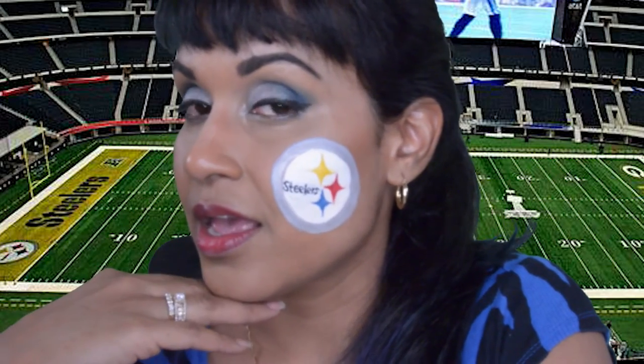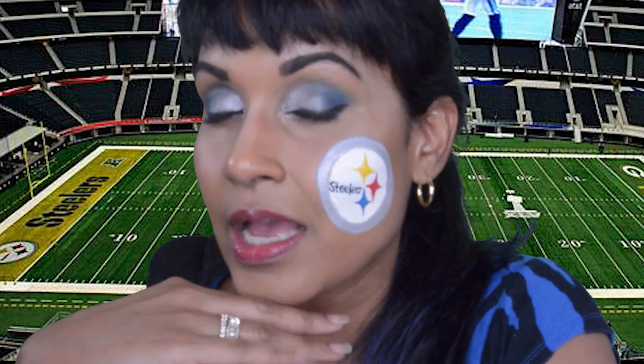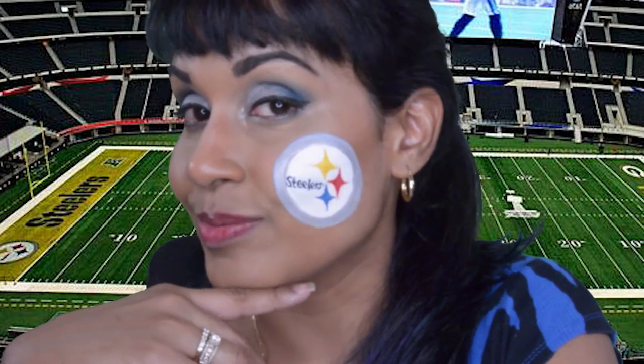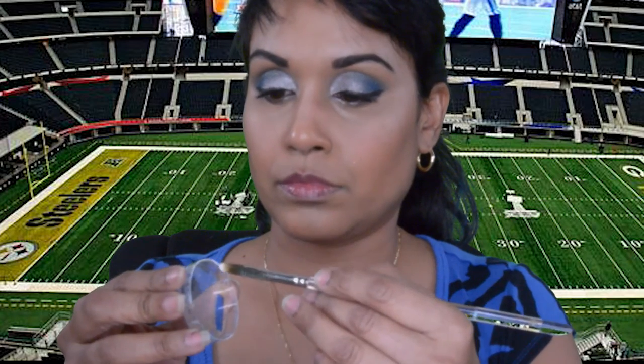Hello and welcome back to my channel, Only In Your Mind. I've been having a really fun and awesome time doing tons of face paintings. I've done some Pokémon face paintings and now I've started doing some sports teams. I recently did Miami Dolphins, and today's face painting is the Pittsburgh Steelers. If you guys want to see how I did this face paint, please keep watching.